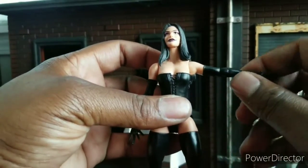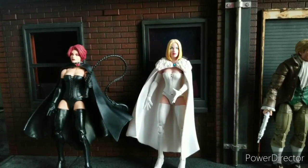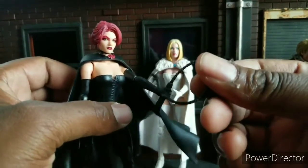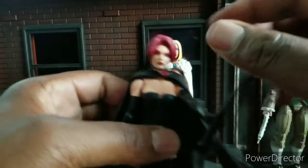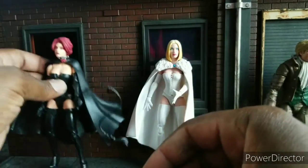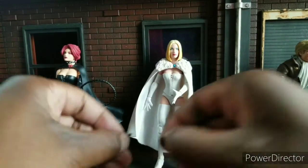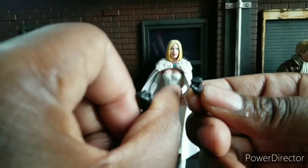Let's move on to the main event. Getting down to the last person — but first, I forgot to talk about this whip. We've seen this before with Black Cat. It looks dope. Moves very well. Then she has a couple pairs of hands: the open hands that we're so tired of seeing, two graspy hands, and two fist hands. So she can punch Cyclops for looking at Emma Frost.